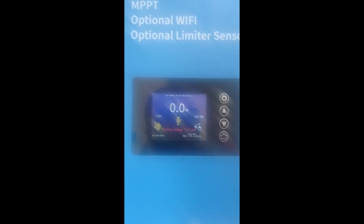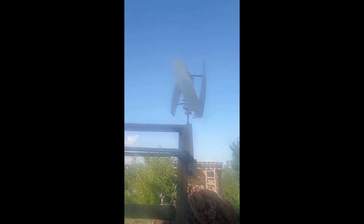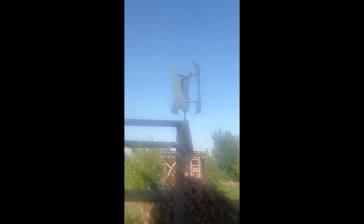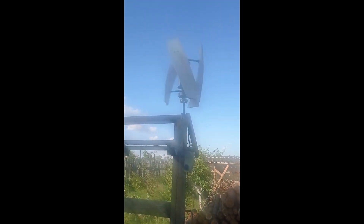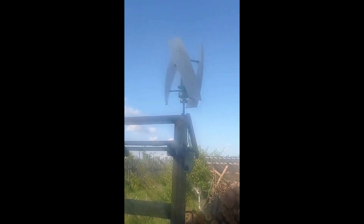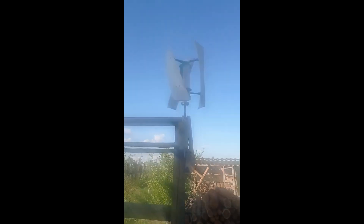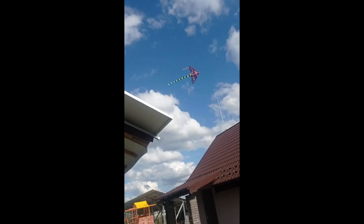But the wind turbine itself is absolutely not giving anything. Let me remind you: it free-spins until the inverter kicks in to take some amperage out of it. The inverter only kicks in once 23 volts are reached, so until then you don't get any amps coming in. Even in free spin mode, it cannot go higher — the absolute maximum I've ever seen from it was 7.8 volts, which is literally nothing.